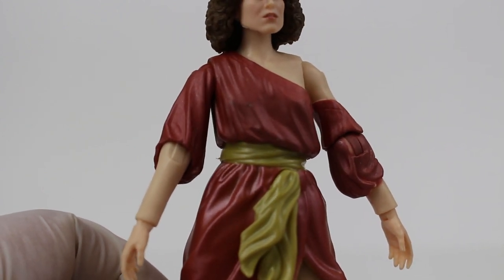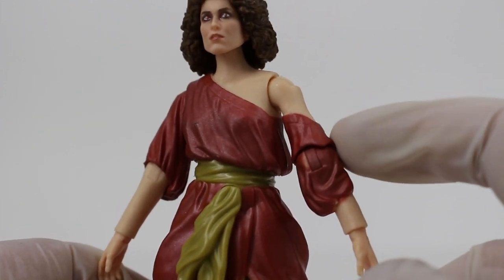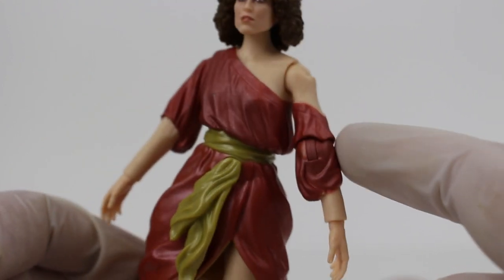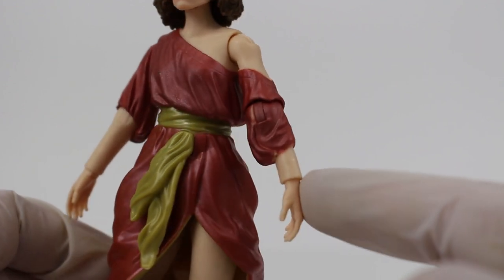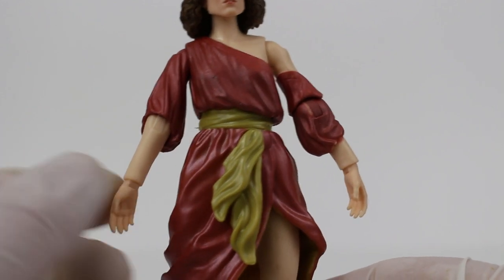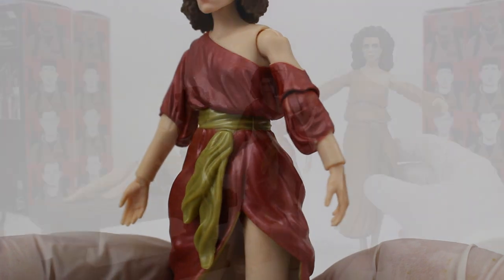One of the first nitpicks for me is this kind of random portion of fabric on her left arm. It's supposed to be connected to the dress and it's not. I understand it's kind of hard to do with action figures considering the arms aren't connected to the torso, but I feel like there should be a better way to do that. Also, take a look at the forearms — don't they seem a little thick? I feel like the design on the forearms connecting to the hands could be done a bit better.